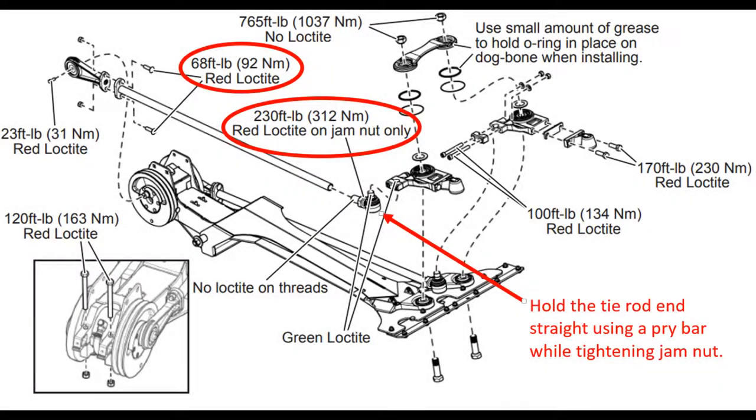Apply red Loctite to the carriage bolts and the tie rod threads. Reattach the knife drive arms to the flywheels and torque to 68 foot-pounds. Torque the drive arm jam nuts to 230 foot-pounds.